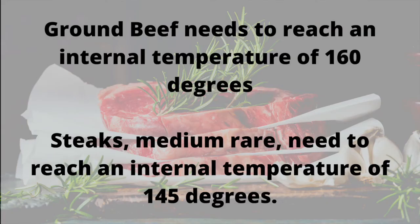While they're cooking — what temperature do we want? With ground beef, you want to cook it to 160 degrees. When you're cooking steaks, we're talking about 145 degrees for medium rare. Make sure that you're cooking ground beef to 160.